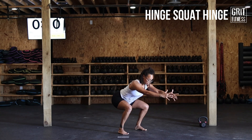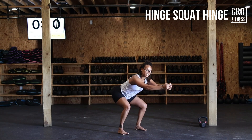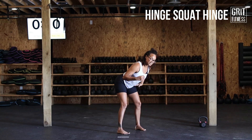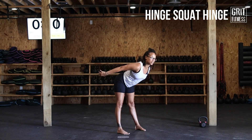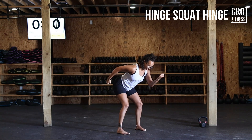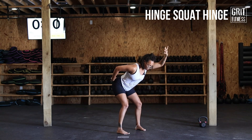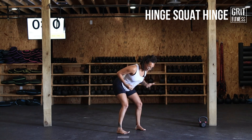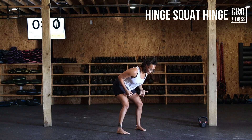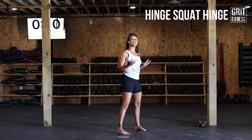Once you're there, pop back into that end range of your hinge. Legs are going to slightly straighten out — not locking them out, there's still a bend. Booty is pushing back as far as you can, loading up those glutes. Nice and tight, nice tall spine at that end range hinge, then squeeze those glutes to pop your hips forward and come back to that starting position.